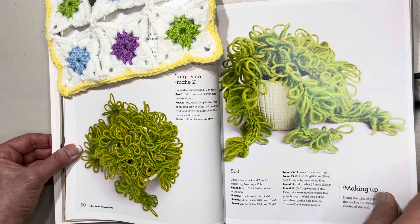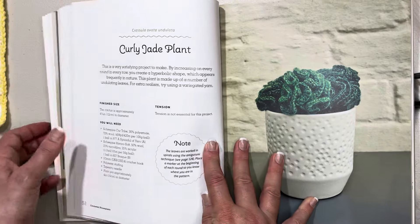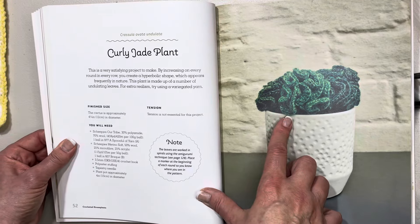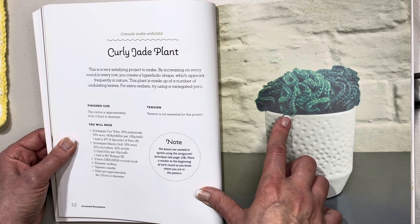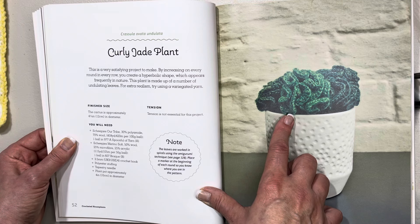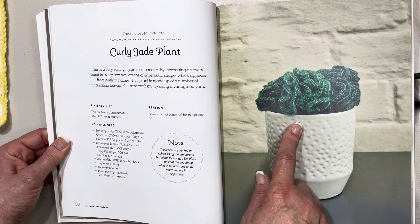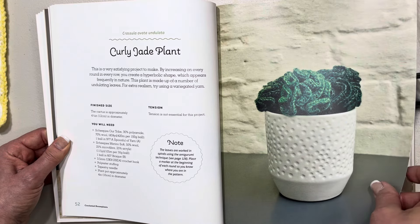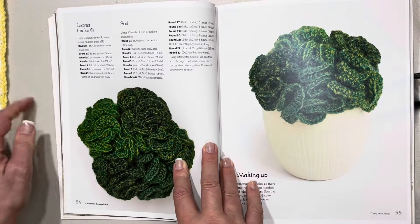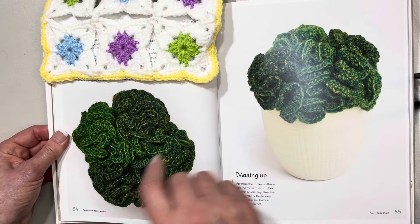Another one that would be quite easy once you master the loops. Next we have the curly jade plant. This one says it's a very satisfying project: by increasing on every round in every row you create a hyperbolic shape which appears frequently in nature. The plant is approximately four and three-quarter inches or 12 centimeters in diameter. There's an aerial view — it actually looks like a very dark lettuce — and another nice photo with a pot and how to make it up.